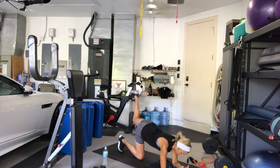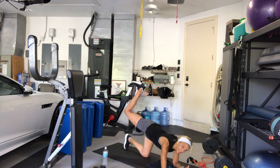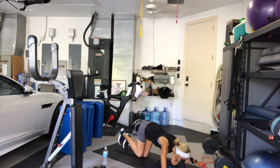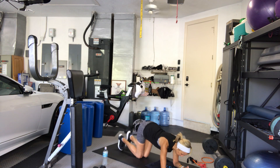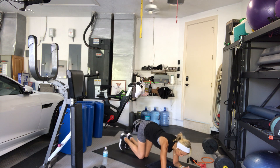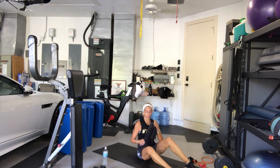Right leg lifts first — 3, 2, 1, let's go. 1, 2, squeeze your glutes, 3, 4, 5, 6, 7, 8, 9, 10. 10, 9, 8, 7, 6, 5, 4. 3, 2, 1. Good, have a seat.